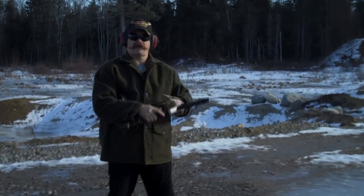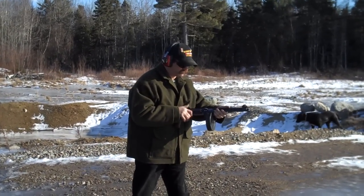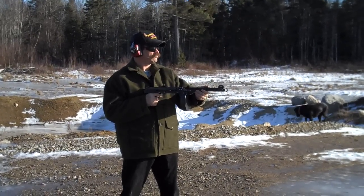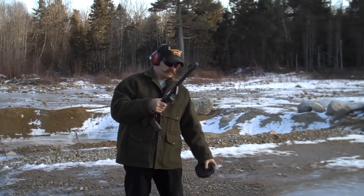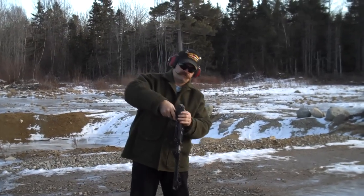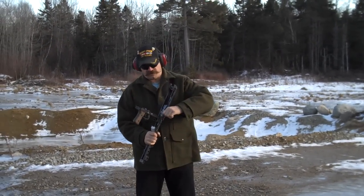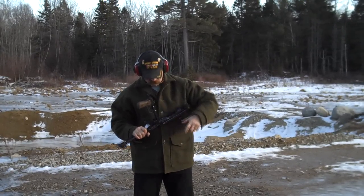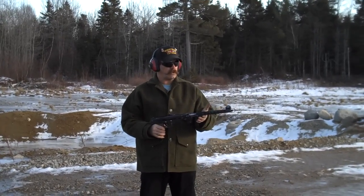Oh, it's empty. What I like about this gun design — when the gun's empty and you've got to clean it, you can open it up for easy access to all the internal parts. Our KP-44 semi-automatic.